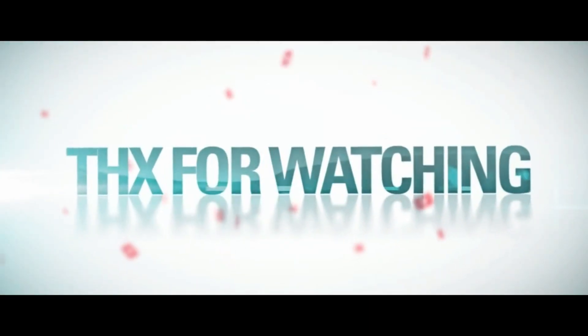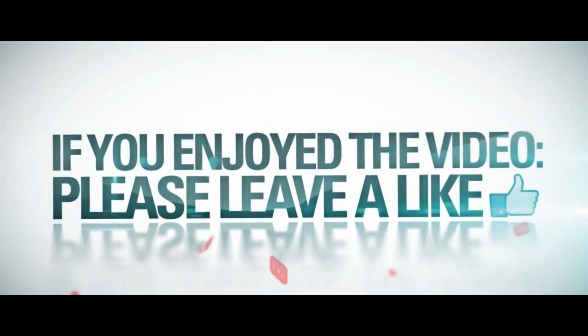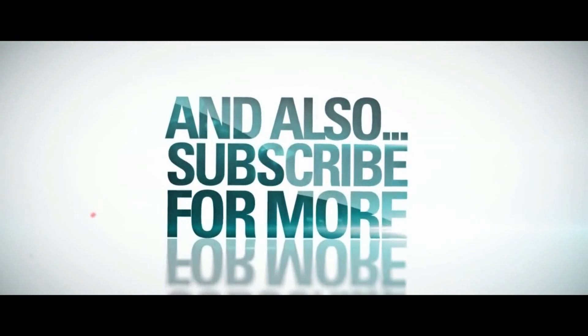If you guys want to see some more drone videos, be sure to subscribe and like this video. Hopefully you enjoyed, and until next time I'll catch you in the next one. Bye.